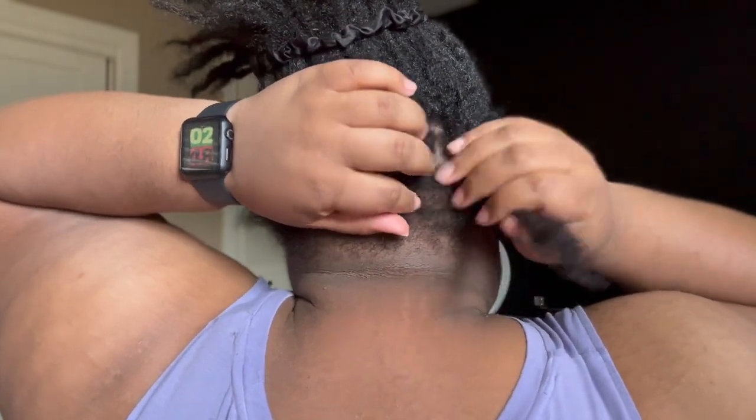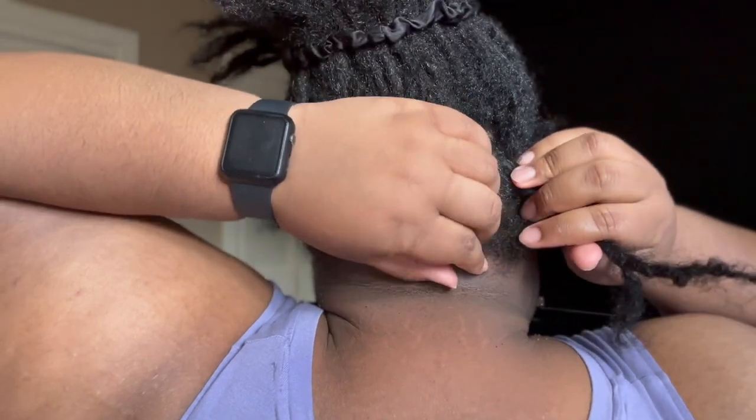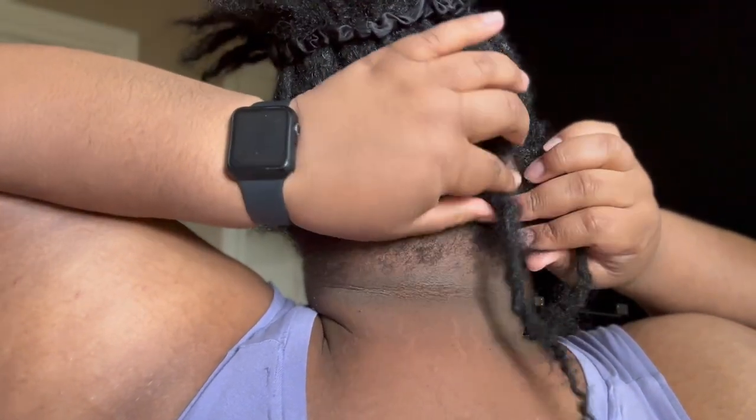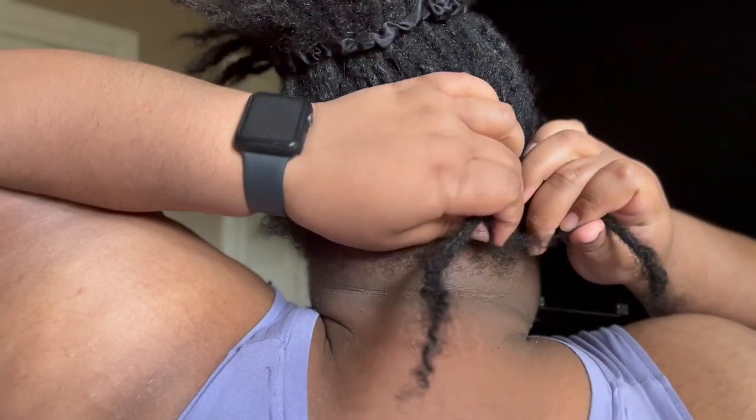As y'all can kind of see, I have some loose hair outside of my locks, so I was trying to separate where they naturally line up with each lock — if that makes sense.